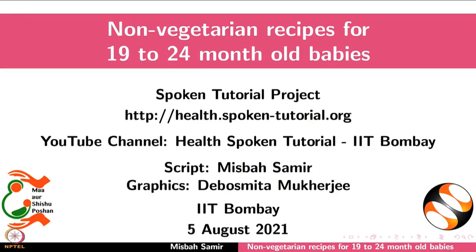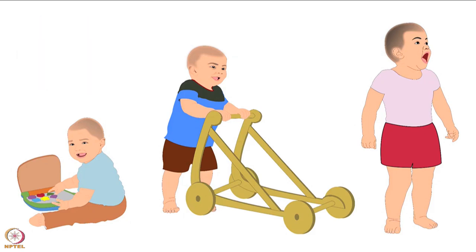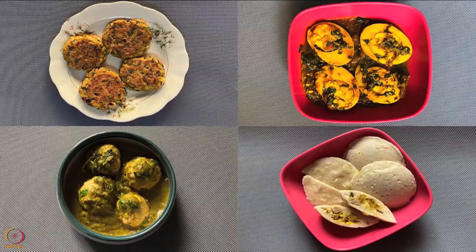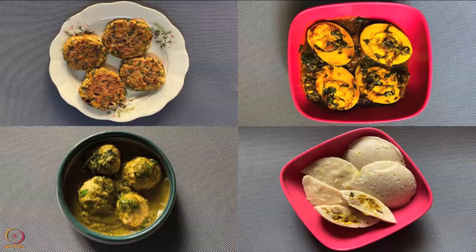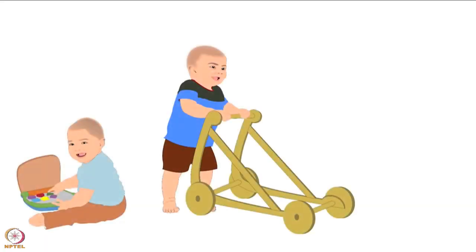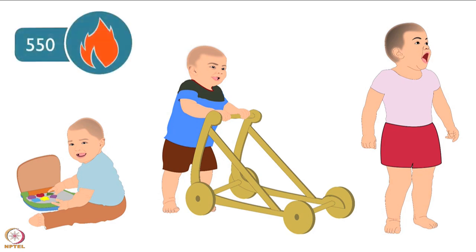Welcome to the spoken tutorial on non-vegetarian recipes for 19 to 24 month old babies. In this tutorial, we will learn about energy requirements for 19 to 24 month old babies and preparation of some non-vegetarian recipes. During 19 to 24 months, the baby requires up to 550 calories of energy per day.